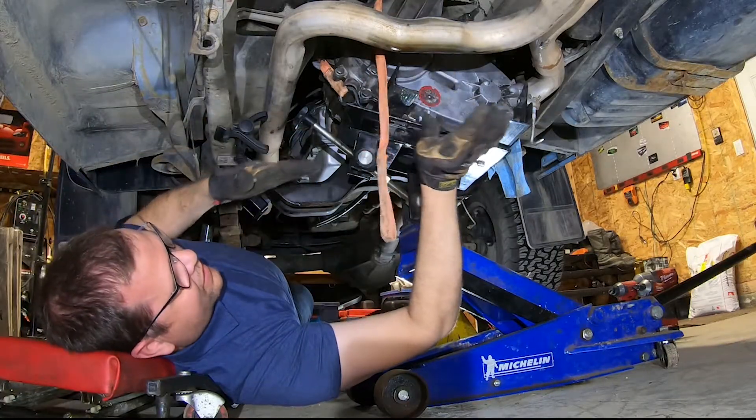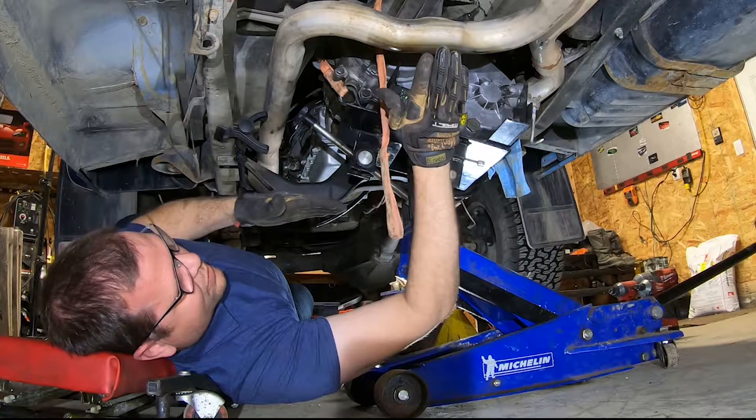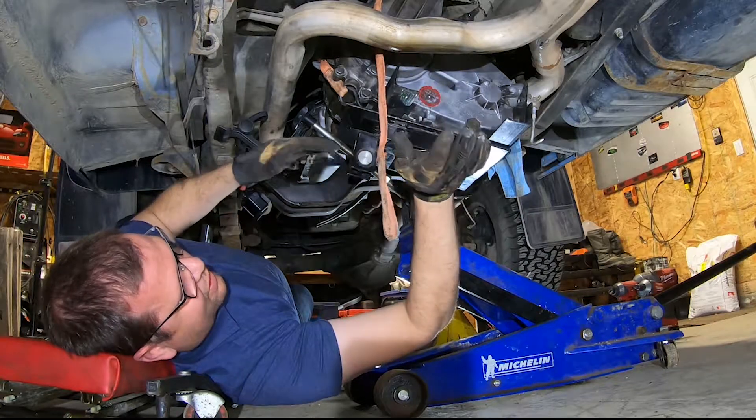So what we got going on here is the angle of the transfer case is down to the nose. We just got to bring it down, just adjust it so that it's up and lines up.